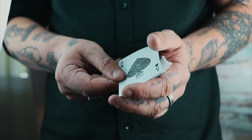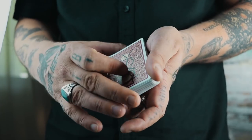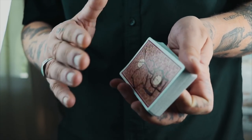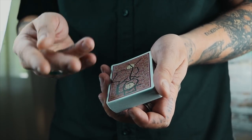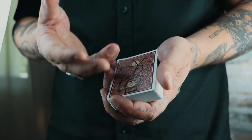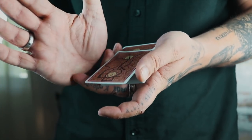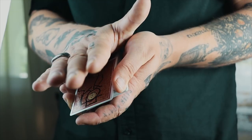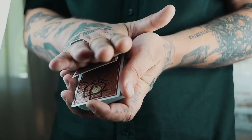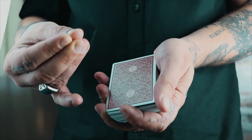Turn it back face down on top of the deck. Now you're going to execute an Erdnase color change, found in Expert at the Card Table — probably the most basic color change. I like this color change for this routine because it looks like you're grabbing something off the card, which kind of justifies it. Push the card forward, this part of your hand contacts the deck and pulls back, pulling out one card. This index finger squares up as you come over and pretend to grab it.